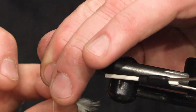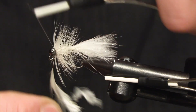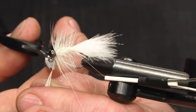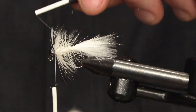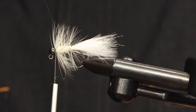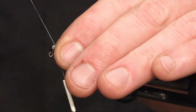Just give it a couple extra turns up here at the head. And my nylon rib. I have a strong fly that can catch a lot of fish.